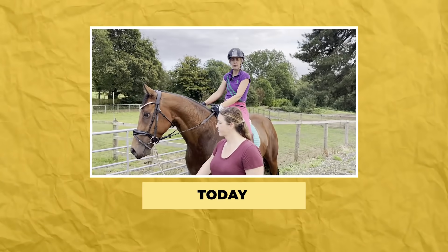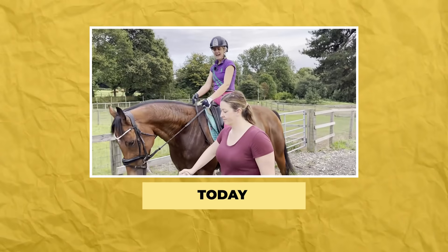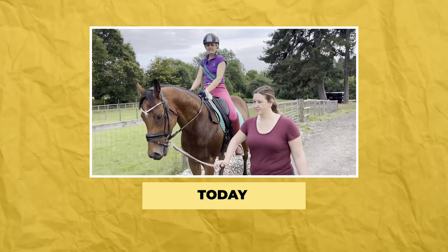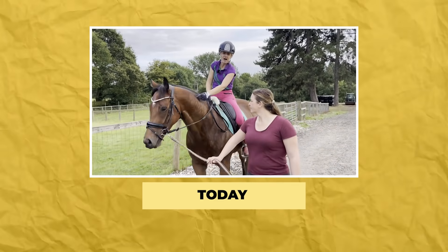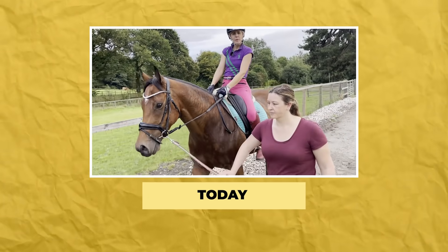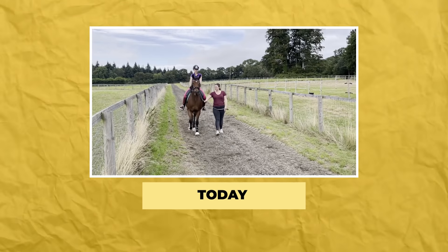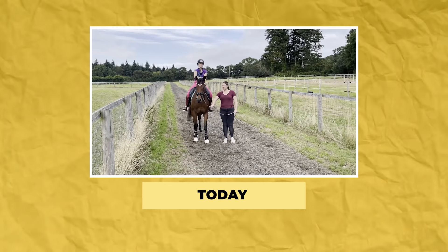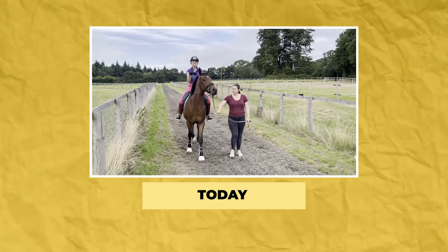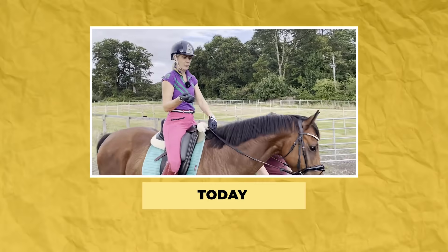I've used my friend Ash rather than my senior groom — I popped my senior groom behind the camera and used my girlfriend Ash because she's not that experienced with this. It's really great for you to see how to work with someone who can help you that maybe isn't completely experienced, because in reality that is actually what's going to happen. This is all about cooling him down, getting him used to hacking, and also teaching him a little bit of manners and patience in a really nice, positive way.